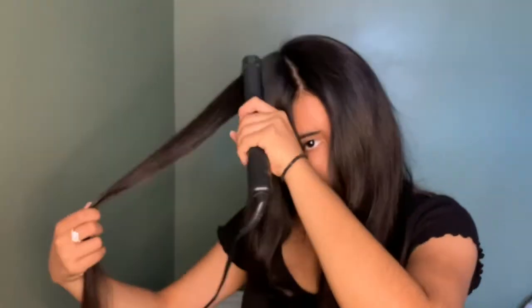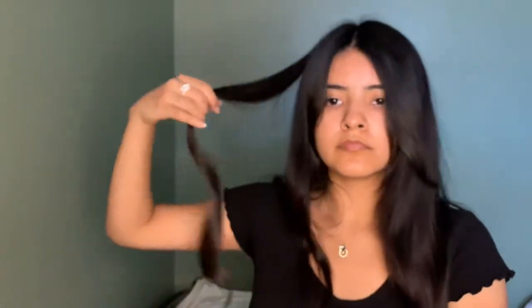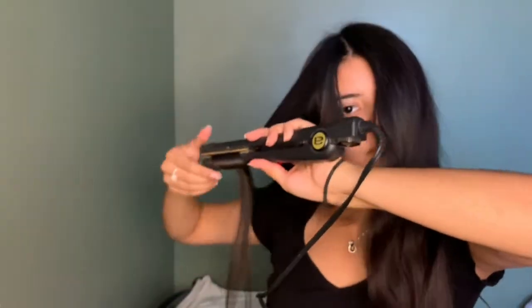I like to straighten the top a little nicer just so I have a neater look, and then on the bottom I curl it — I twist the flat iron and push it down. When I first started, my hair wasn't curling, it was just doing a wave. You just gotta make sure you twist your flat iron and go down slowly. The slower you go down, the more your hair curls.